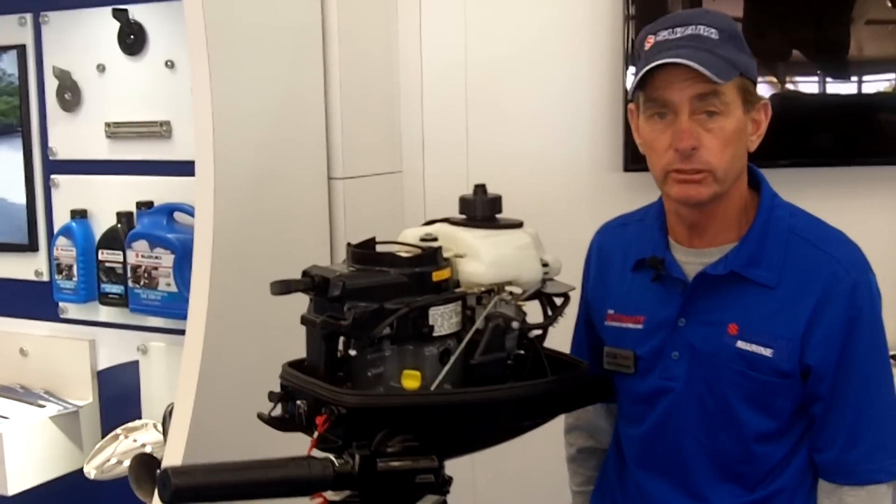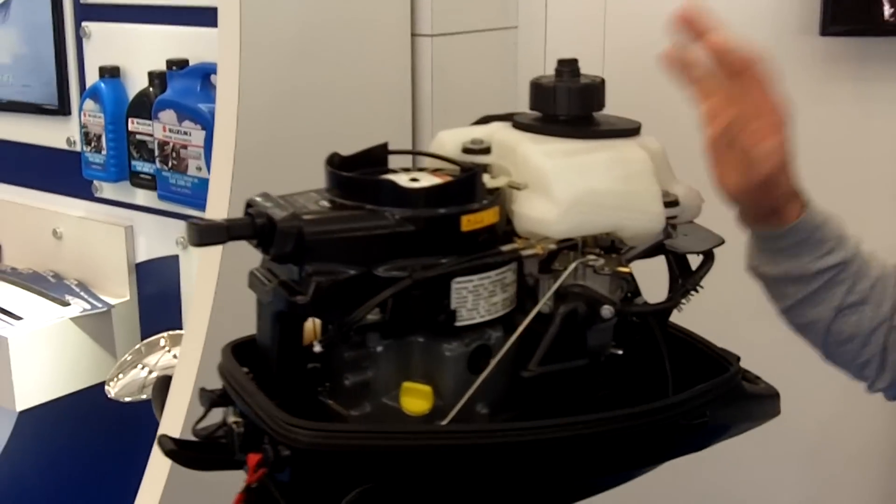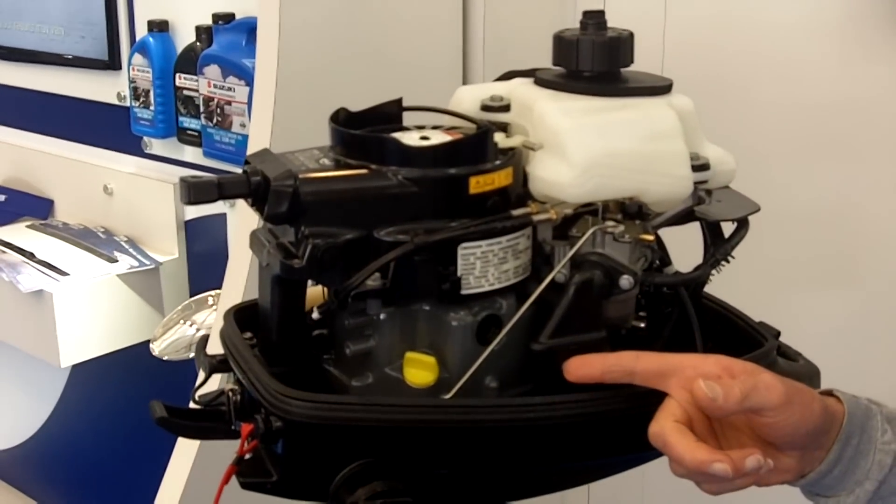Some of the key features on the new 6A are the new 1 liter gravity feed fuel tank and the new air silencer for quiet operation.